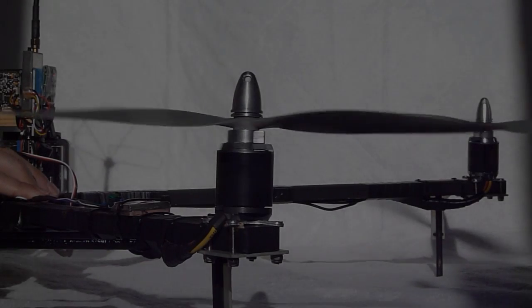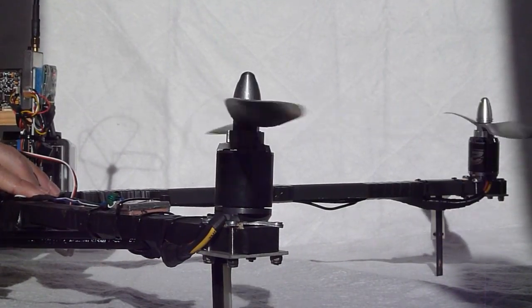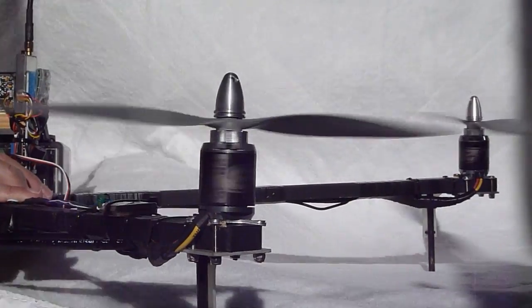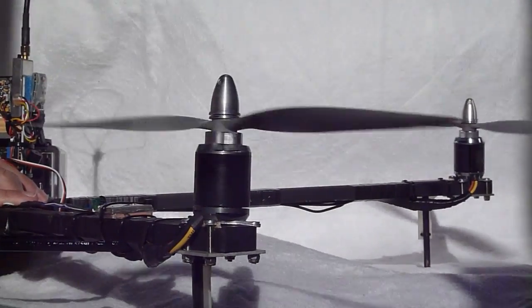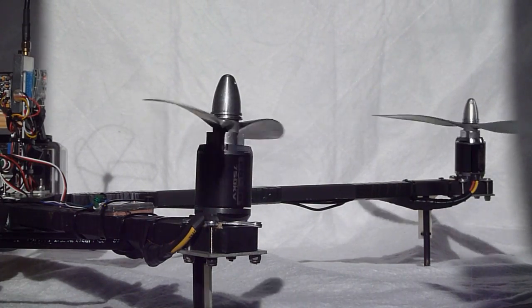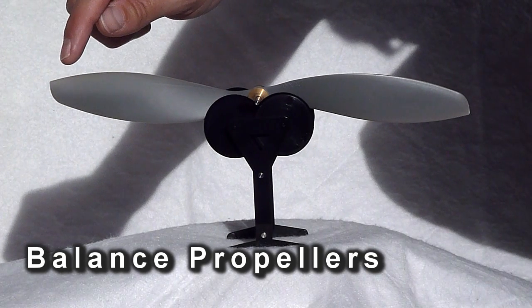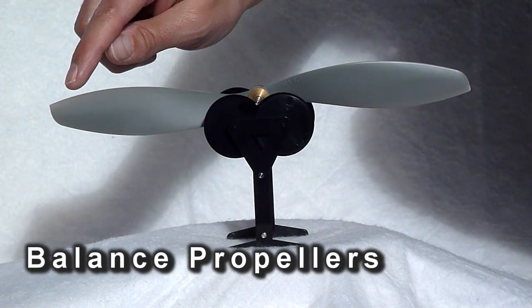Now we're going to talk about managing vibration on a multirotor. It's a big problem because you've got three, four, or more spinning rotors causing quite a bit of vibration, which can upset the gyros on the control board and cause poor video. The first thing to look at is the propellers — if they're out of balance that vibration will go straight through the frame into the camera and control board. I balance my props off the machine on a simple balancing machine and sand the heavy side of the prop.